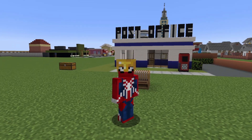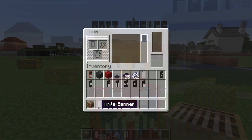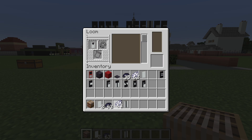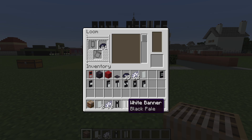We also have the option of writing the word MAIL on a standing sign next to the post office. Open up the loom, throw in a fresh brand new white banner with some black dye and apply the inverted chevron pattern. Put white dye in there and do the chief indented pattern. Put black dye back in there and apply the pale dexter followed by the pale sinister pattern.